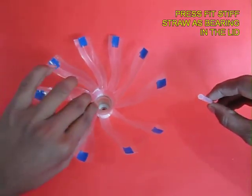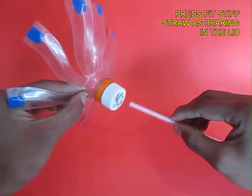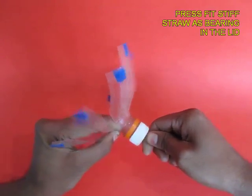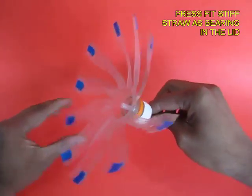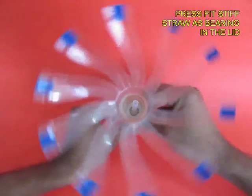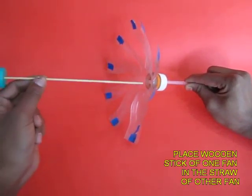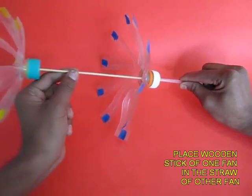Now in the hole of the lid, press fit a stiff plastic straw — this will become the bush or the bearing. Into this, the wooden skewer will go. Now place the wooden skewer in the stiff plastic straw.